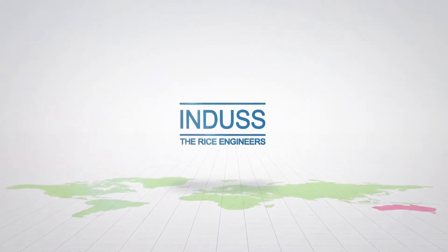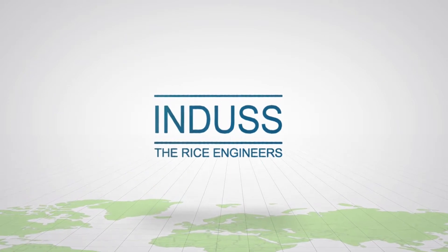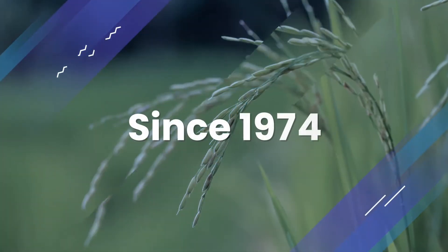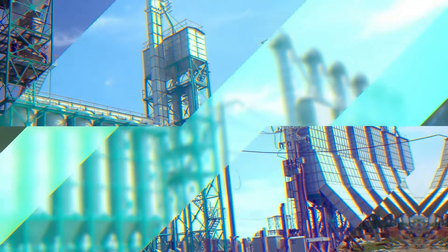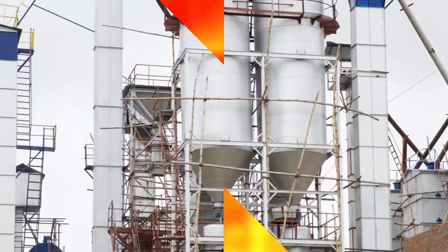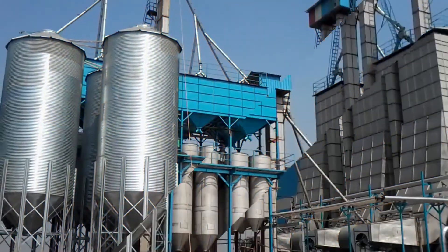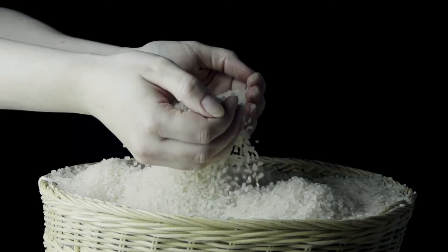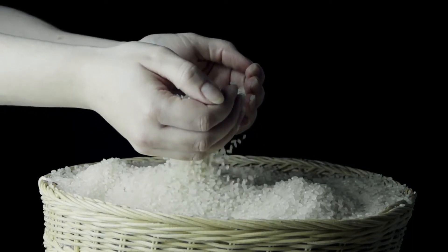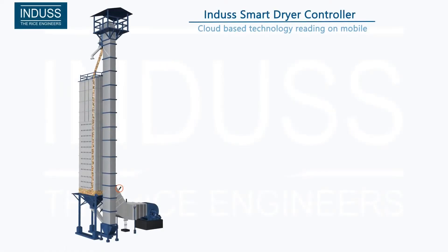Welcome to the world of Indus, the world pioneers in par-boiling technology with more than 45 years of experience and 3,500 automatic and semi-automatic plants in operation. Indus is truly the global rice engineer. Indus presents the most innovative and technologically advanced smart dryer controller.